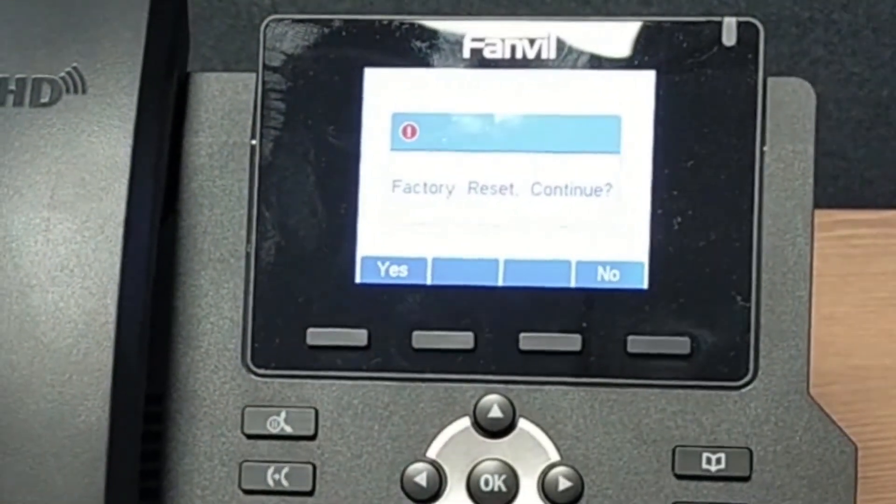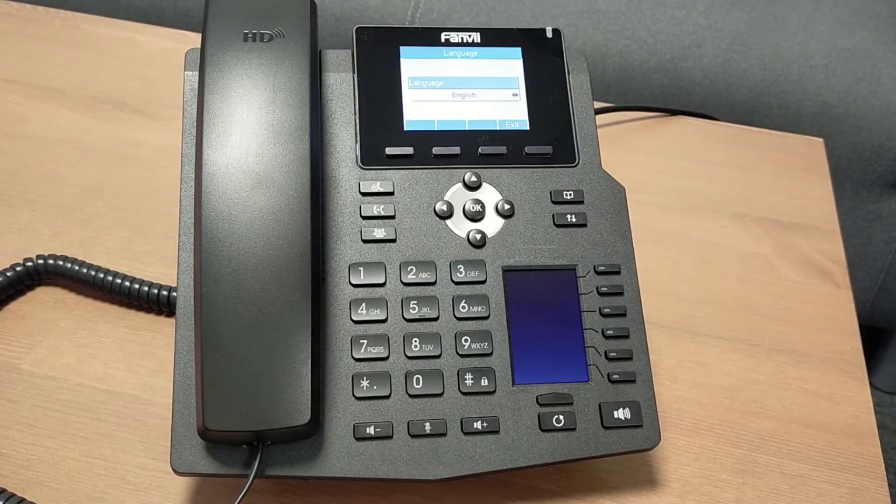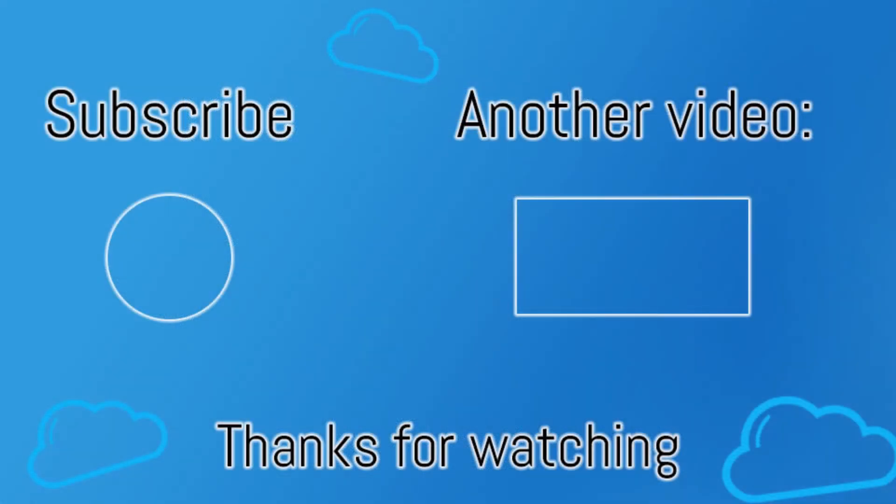Simply press the Yes menu button and the phone will reboot and reset. Thanks for watching, we hope you found that useful. Please take a look at our other videos on 3CX and some of the Fanvil models and features.